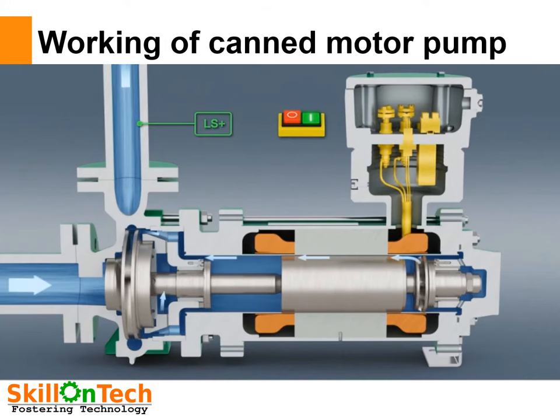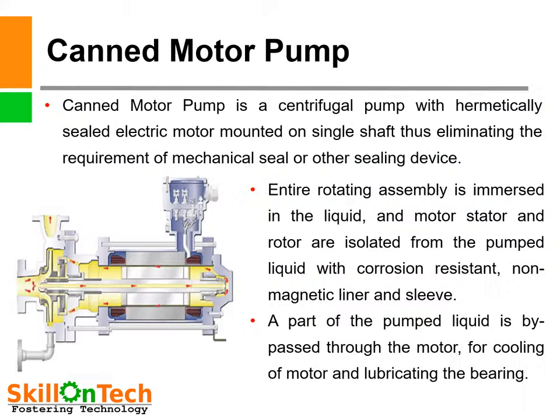These pumps are very reliable, efficient, and seal-less. They are widely used in nuclear establishments, refineries, and refrigeration services. A canned motor pump is a centrifugal pump with a hermetically sealed electric motor mounted on a single shaft, eliminating the requirement of a mechanical seal or other sealing device. The entire rotating assembly is immersed in the liquid and the motor stator and rotor are isolated from the pumped liquid with a corrosion-resistant non-magnetic liner and sleeve. A part of the pumped liquid is bypassed through the motor for cooling and lubricating the bearings.